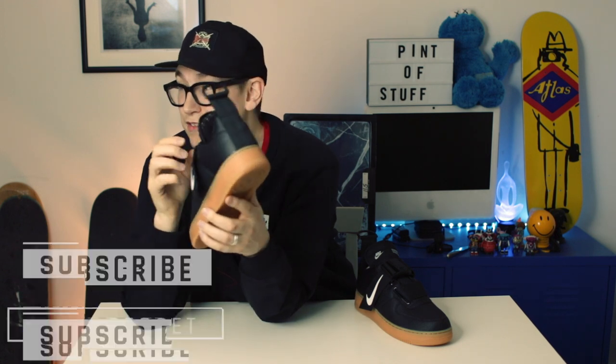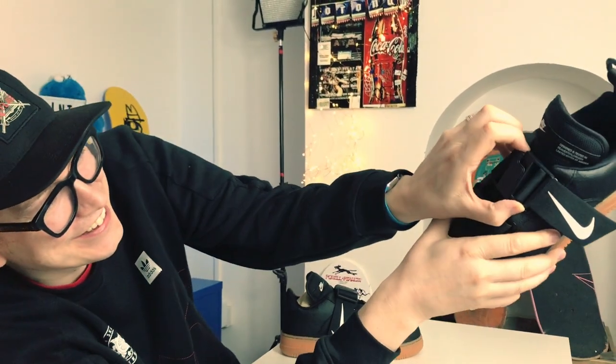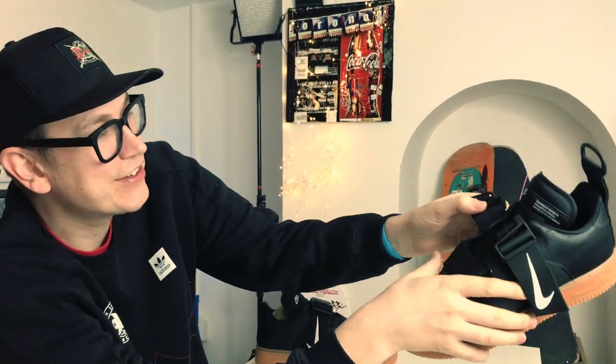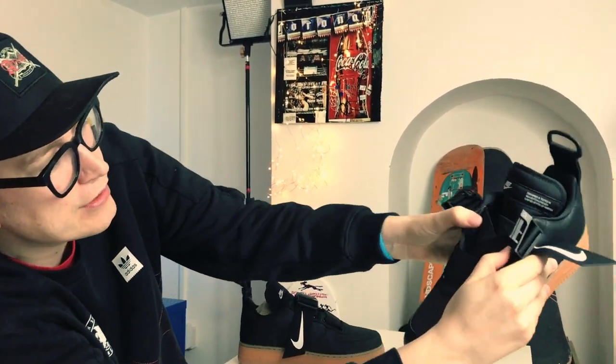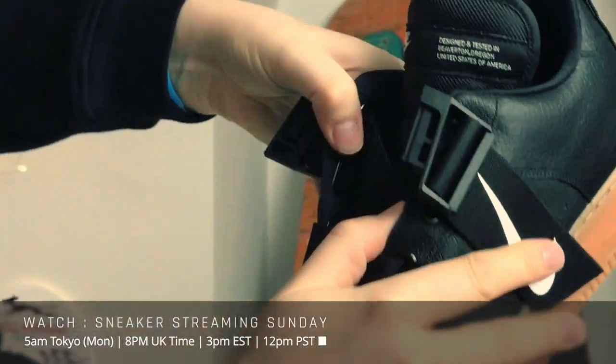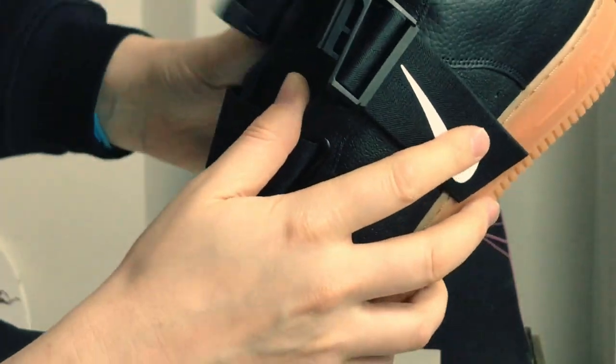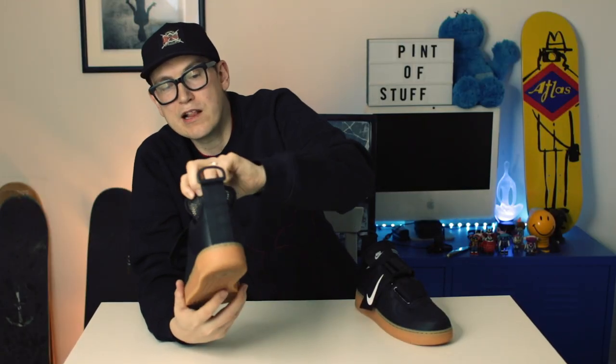To prove I can actually undo these buckles — unlike SJ when she first did it — I'm going to do this now. That's how they undo. Then we've got this stretchy strap, and it is stretchy, so that gives your foot a fair bit of room in there. Then you just clip it back on.